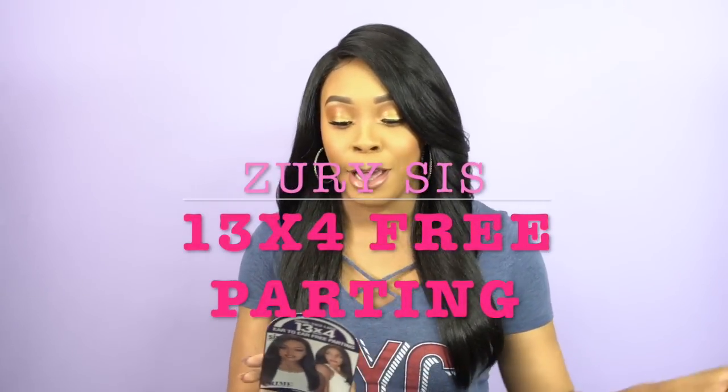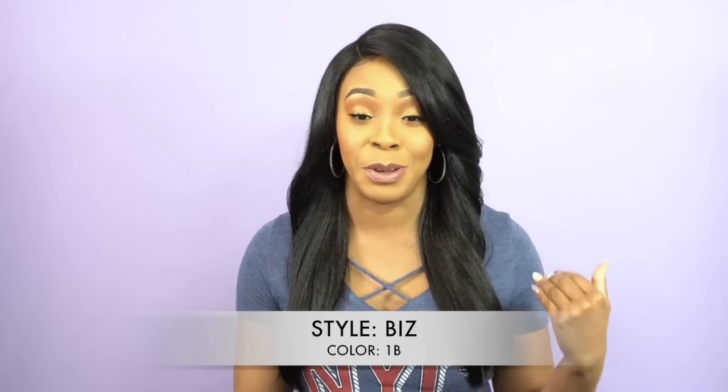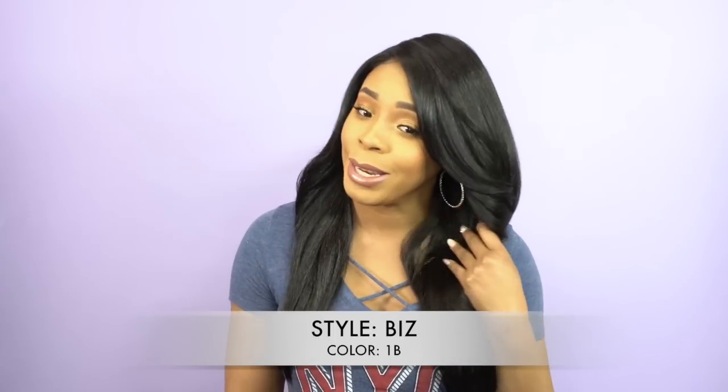Hey guys, so today I'm here with an oldie but goodie and this is by Zurisys. It's one of their 13x4 ear-to-ear free parting wigs and she's called Biz. I'm wearing her in the color 1B, and I'm pretty sure you've seen this a long time ago because it came out a long time ago but I just never had the chance to review it — and I was like, you know why not.